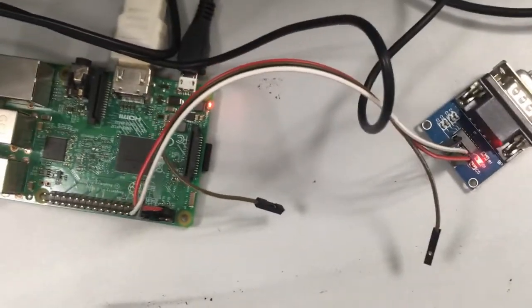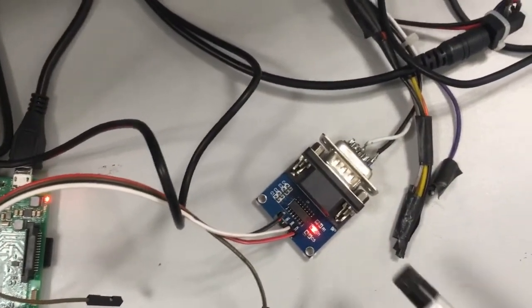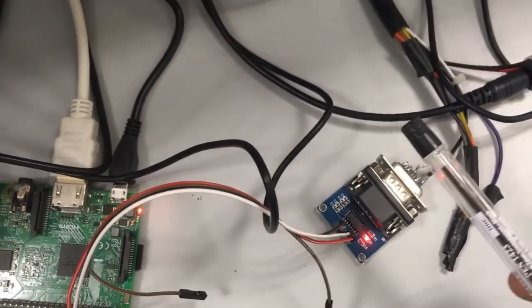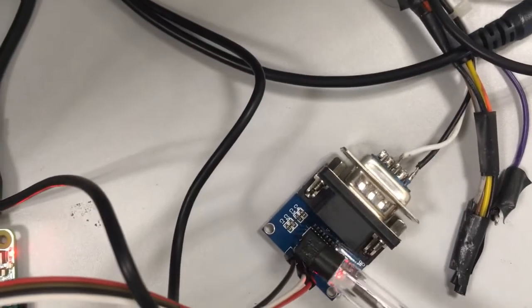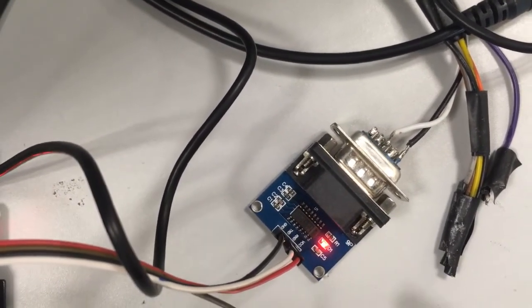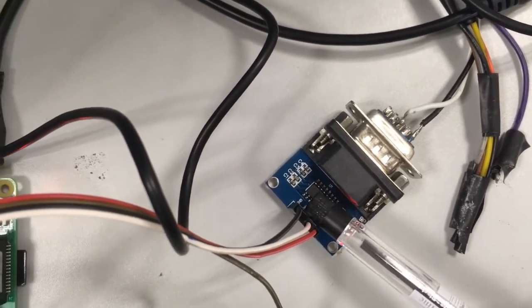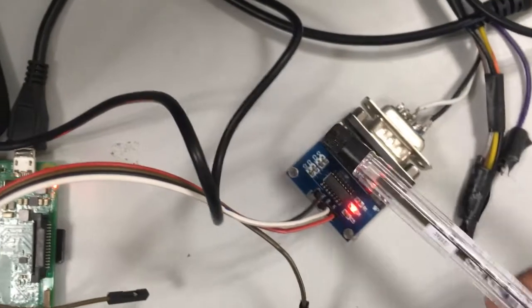Now let us see the hardware connection between Raspberry Pi and the RFID reader. I have a UHF long range RFID reader, and the module used for converting RS-232 to TTL is explained in the first RFID communication video. Looking at the output side of this module, there are three terminals: VCC and ground for the power connection, along with a TX and RX pin. Since data will move from the RFID reader to the Raspberry Pi, we will be using only the RX pin — the white wire is connected to the RX pin. The TX connection is not required.